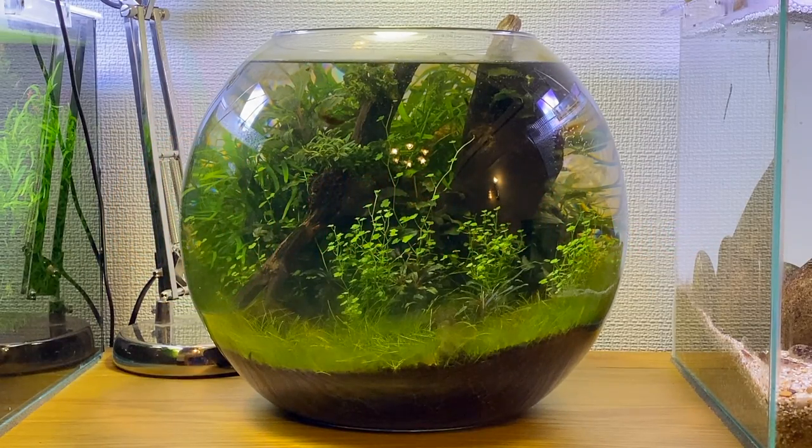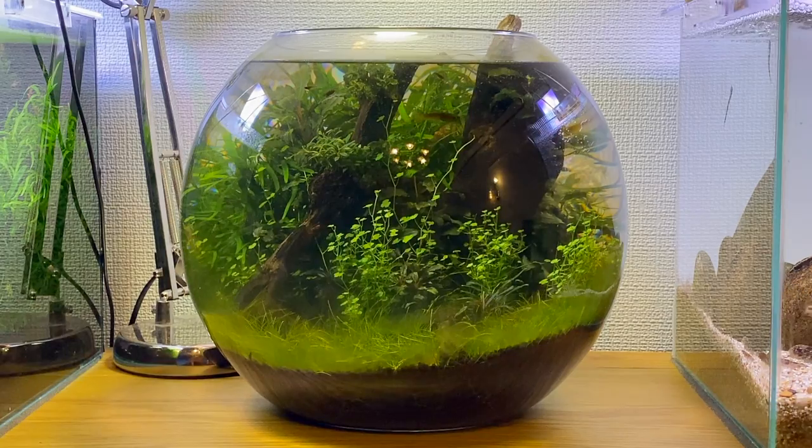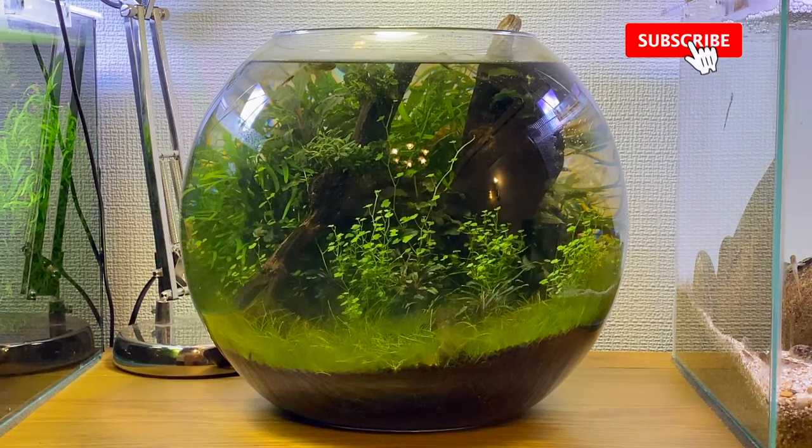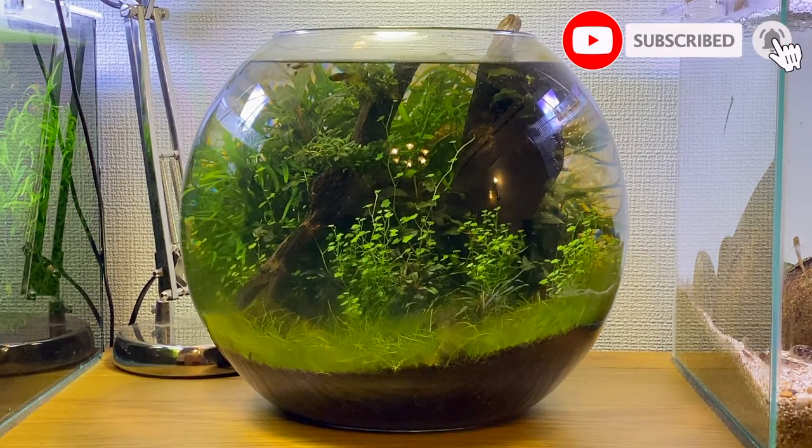Hey guys, I hope you're doing well today. In today's video I'm going to give you an 8-month update on my ultra low tech fishbowl aquascape. I'm really impressed with how well this aquascape has turned out, especially because there's no CO2, fertilisers, or flow in the fishbowl. I guess the only thing you really need to do with aquascapes like this is just keep it clean and maintained.